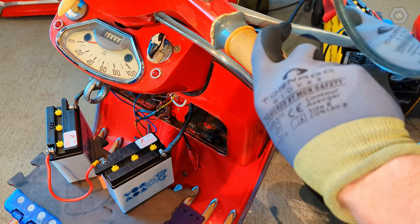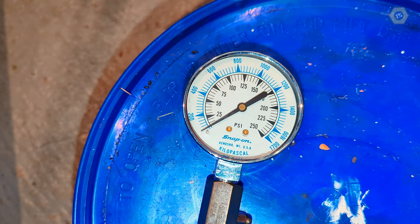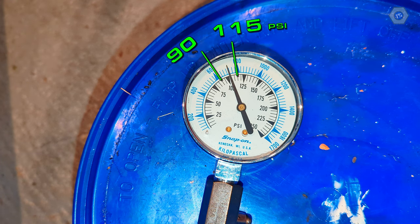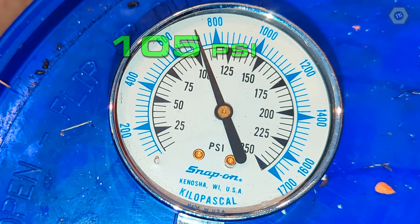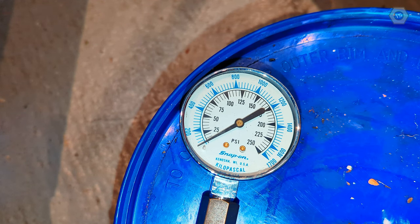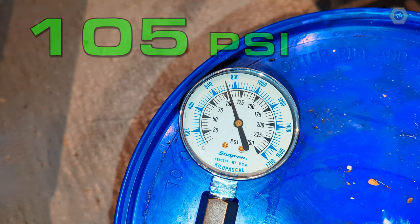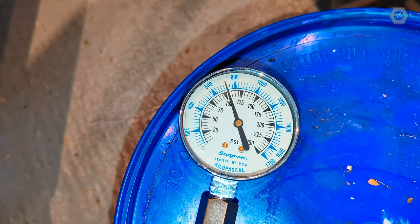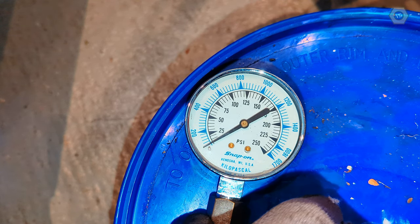For the test, I have the throttle fully open and I'm just operating the starter as normal. I'm consistently getting 105 psi. Once again, I don't know with absolute certainty if that's good or bad, but there is one last trick we can use to check for upper engine wear.